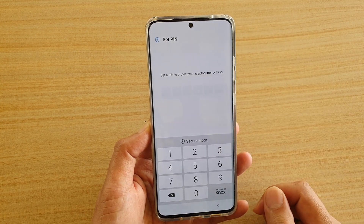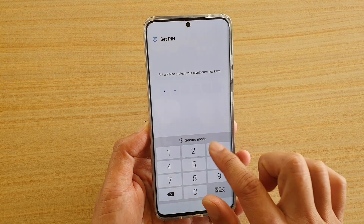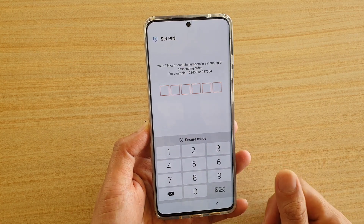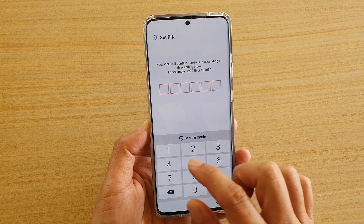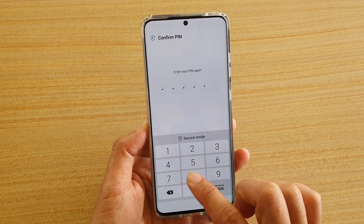Here we can create a PIN to protect the cryptocurrency key. It is 6-digit, and it says the PIN can't contain numbers in ascending or descending order. So we'll try 1-4-7-2-5-8, and enter it again: 1-4-7-2-5-8.